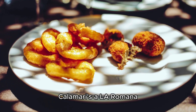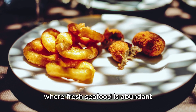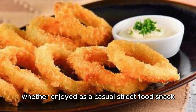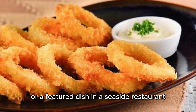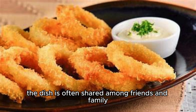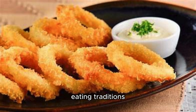Calamaris a la Romana reflects the coastal lifestyle of Spain, where fresh seafood is abundant and forms an integral part of the culinary repertoire. Whether enjoyed as a casual street food snack or a featured dish in a seaside restaurant, it embodies the laid-back, convivial spirit of Spanish dining. The dish is often shared among friends and family, reinforcing the communal aspect of Spanish eating traditions.